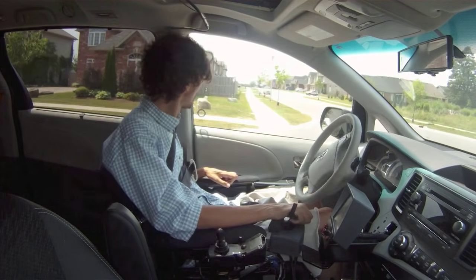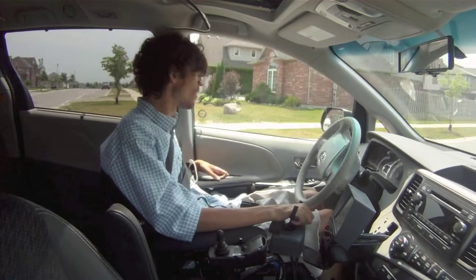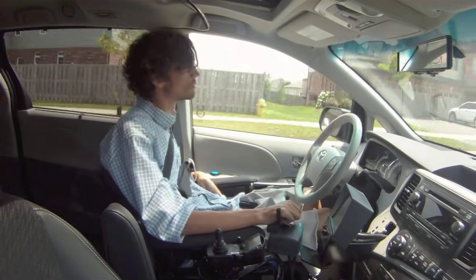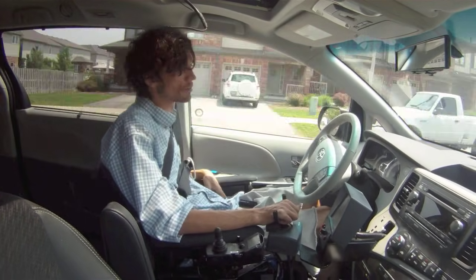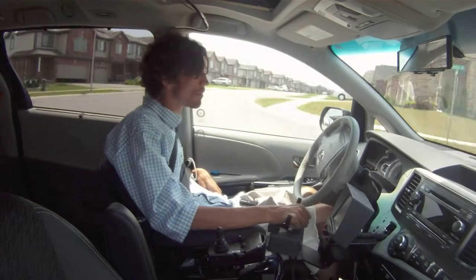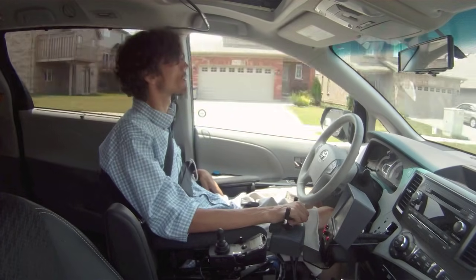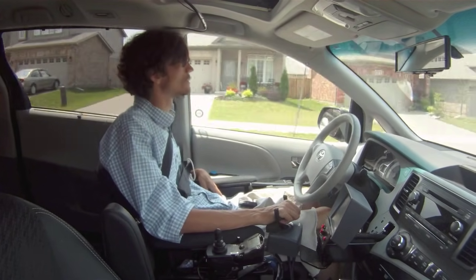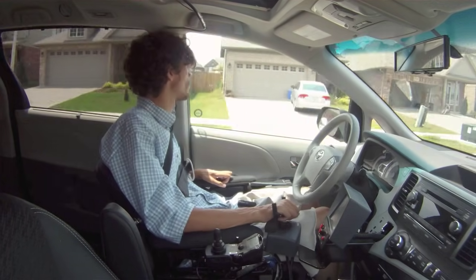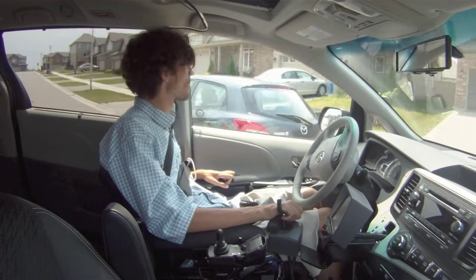The hand controls did take some time to get used to — they're extremely sensitive, and for the first month or so I didn't trust myself, and I don't think some of my passengers trusted me either. But just like learning anything new, it was really just a matter of time before I figured out the sensitivity and was able to drive without a problem at all.